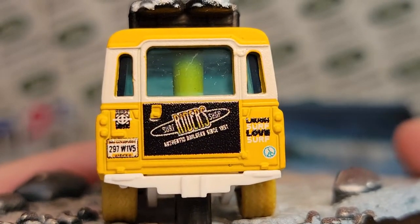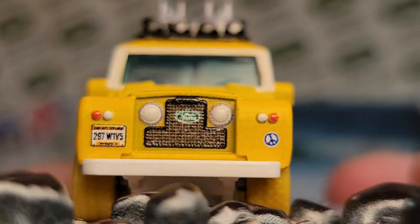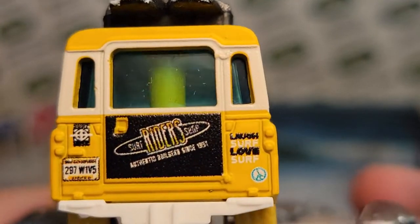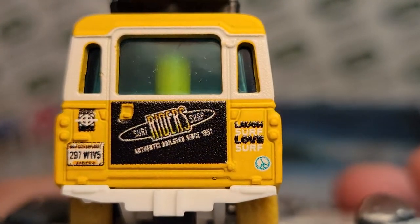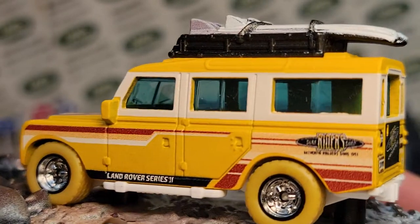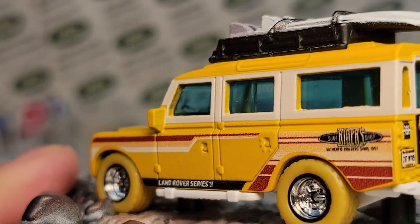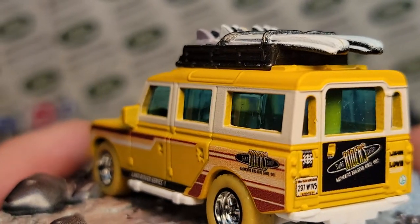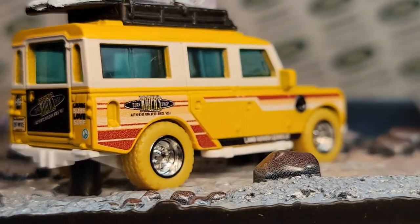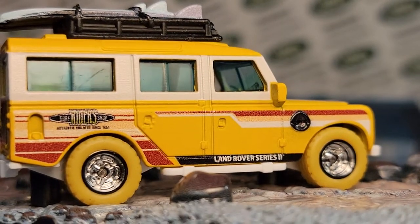I'm not sure if the front license plate was that grainy too — yeah, I guess so. They do have headlights and turn signals on the front, but on the backside there are no turn signals painted. We do have the windows, and I believe that's going to be a decal there. The casting is a light mustard yellow, and I think the A pillar, B pillar, and C pillar areas are white with a decal rather than paint.